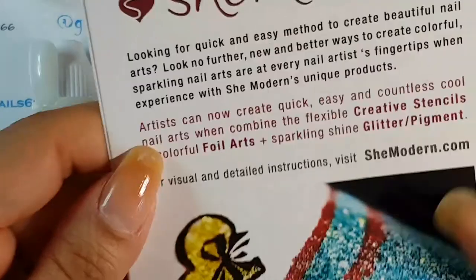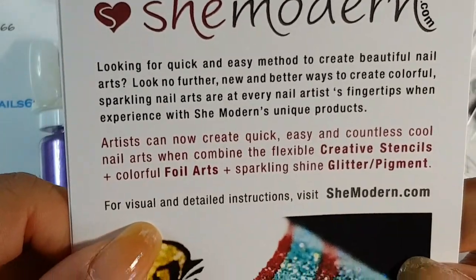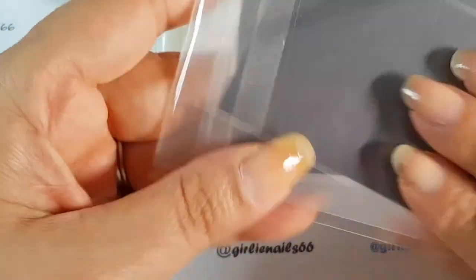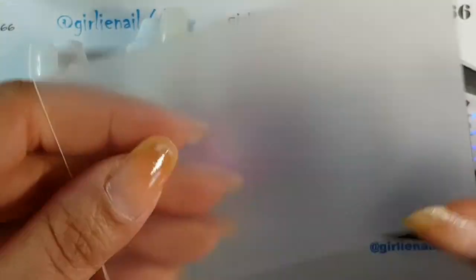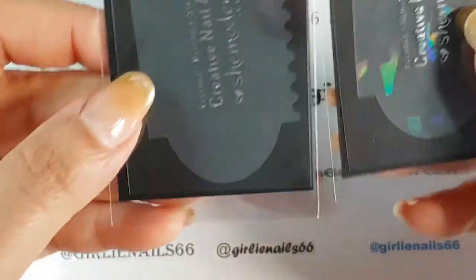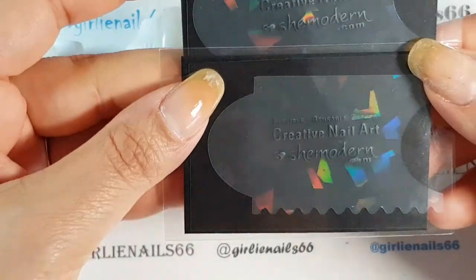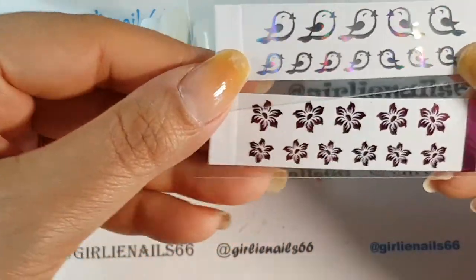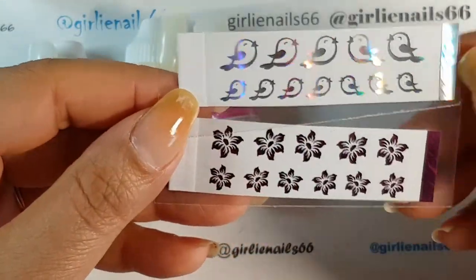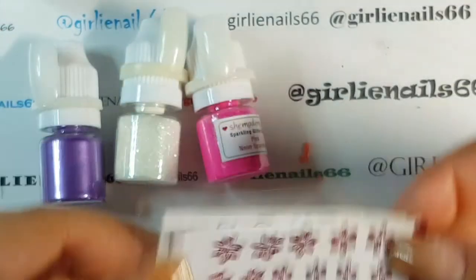Next, of course, you get the She Modern promo sheet that tells you all about them. And also inside you get your mixing canvas — I've shown you these before. You also get two of the flexible and reusable creative nail art stencils. And then you also get your little freebies, which is always fun to see which ones you get. I've got some more birds and look at these pretty flowers.